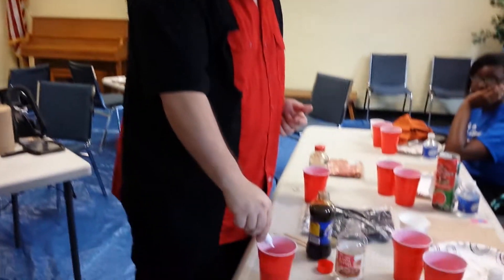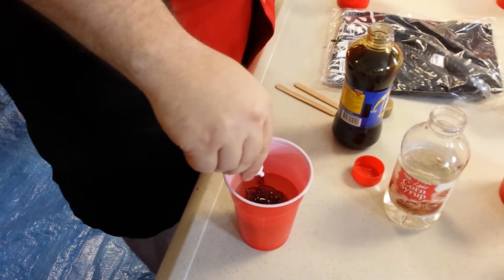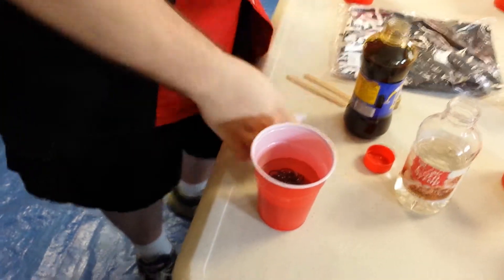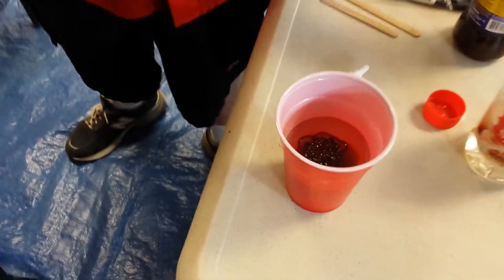And then we're going to use gel food coloring. The reason for that is the other food coloring — if you've made a cake with red or green or fun colors, it's like a liquid, right? If you add that to this, it's going to start to water it down. So that right there is the simplest blood you can make: food coloring and corn syrup.